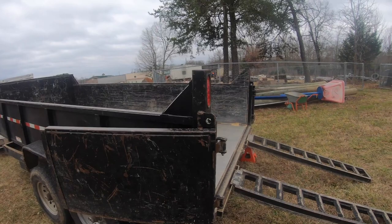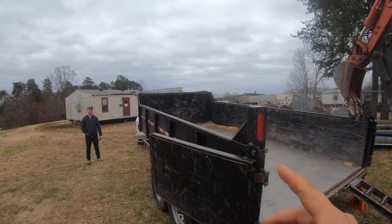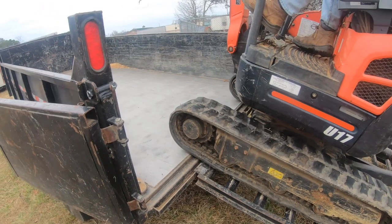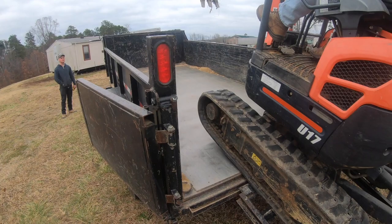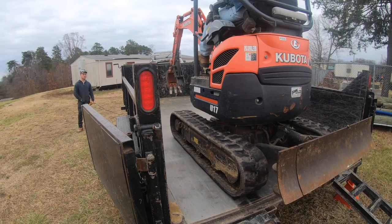One thing I didn't mention: whenever it's raining and this gets slick, you're going to want to be very careful with how you approach it. Sometimes we'll put a chain to the front and hook it onto the bucket so we can pull ourselves on, because these tracks will slip on the metal when it's wet — you'll pull yourself up onto it. You can see he's got a little bit of teeter-totter, and he uses that boom to level it out and jump up onto the trailer.